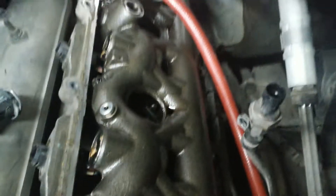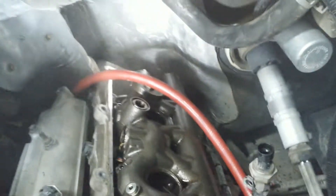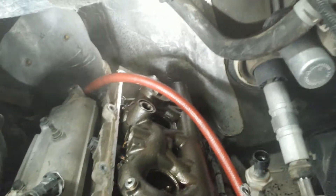We went ahead and did the air test and heard it. We popped the driver's side — go ahead and hit it, we're going to throw air to it. Okay, I ran down through it. The weakest link is the number eight. So we got number eight O-ring leaking.